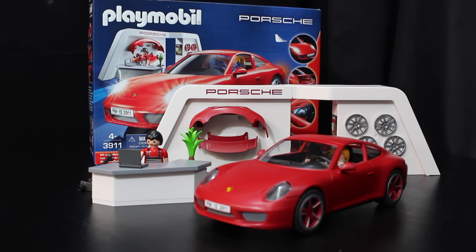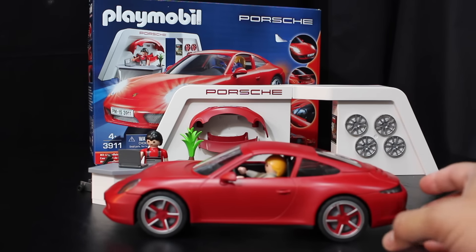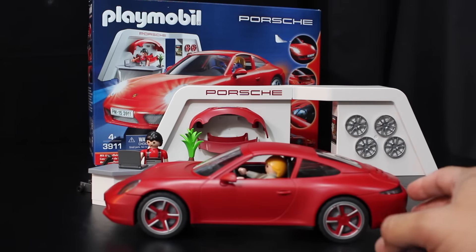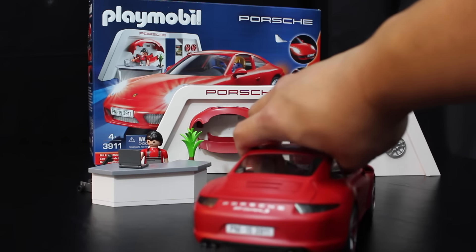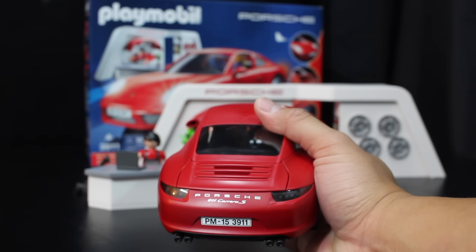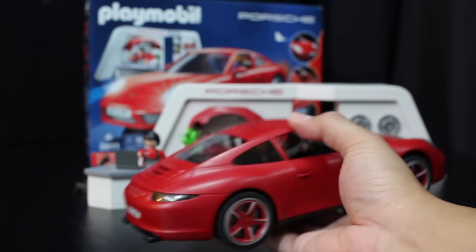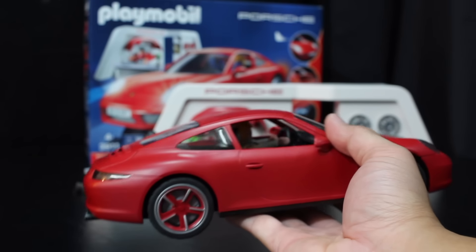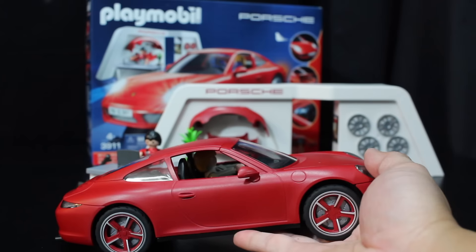This is a nicely done Porsche — very neat looking. Look at the details on the back; it looks like the real thing. This is a toy for ages 4 and up.